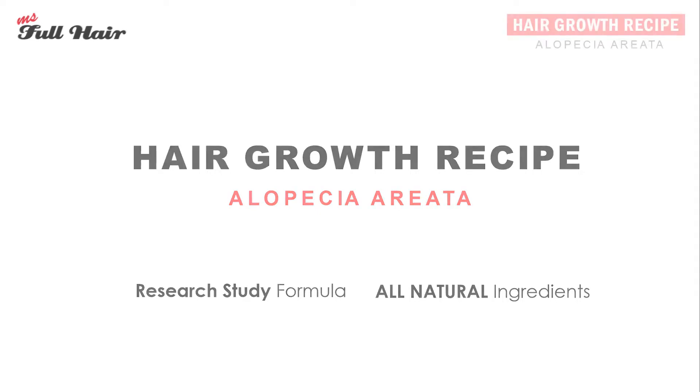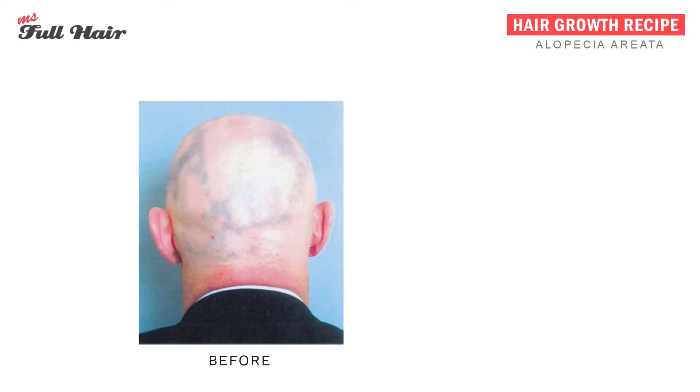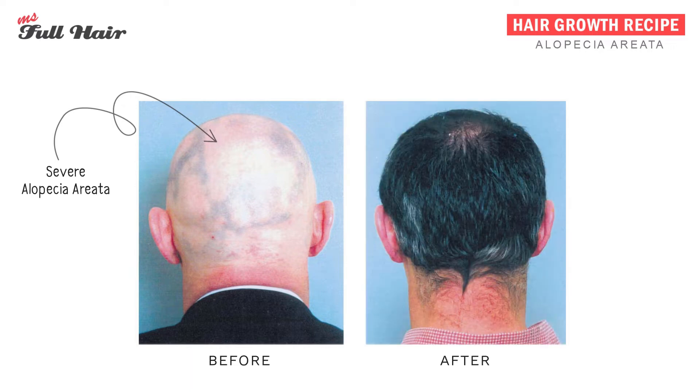Here is a before photo. It shows a person who has very severe alopecia areata hair loss — as you can see, he lost almost all of his hair. The after photo, on the other hand, shows the same person's amazing recovery.